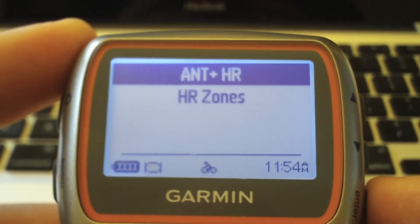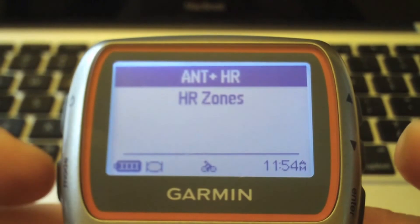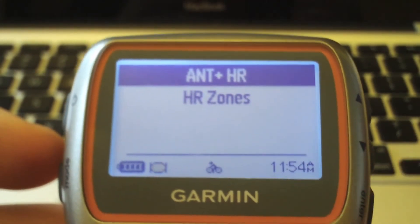Do the scan and repeat that for every sport you're using the Forerunner for. And that's how you set up your heart rate monitor with the Forerunner 310.